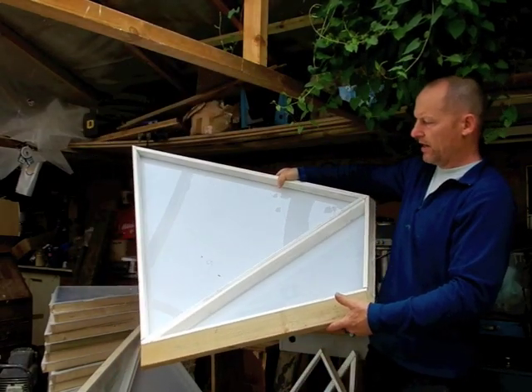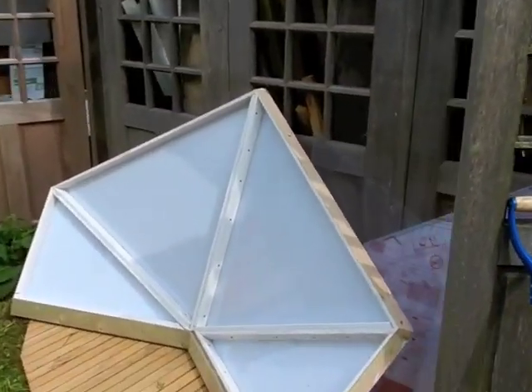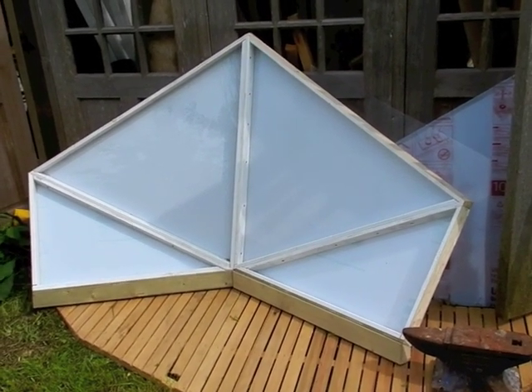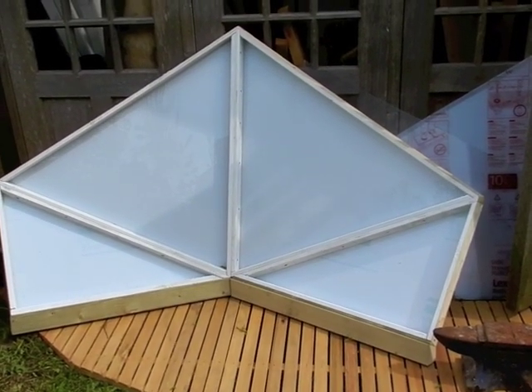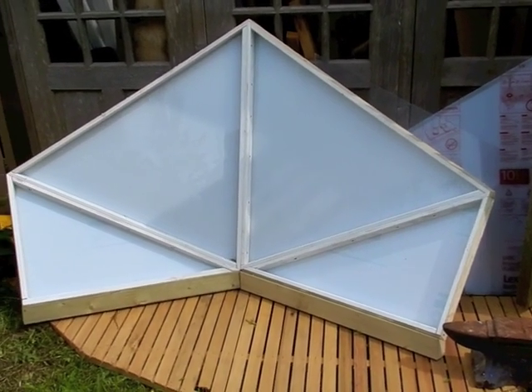What we do is we join two of those together to make — it is like a funky shape. And there are four of these that go around the base of the dome, joined end to end to go right the way around the base.